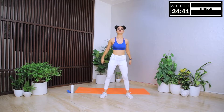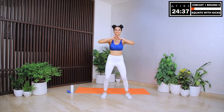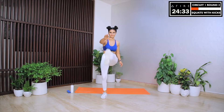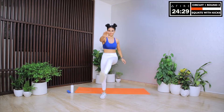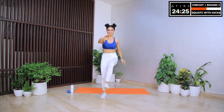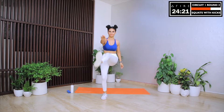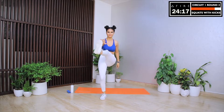We begin round two of circuit one with squats with kicks. Let's go slow, keep our chest up, back straight and our knees over our ankles. Let's go down to the squat position and do a high kick while coming up. Let's touch our hands while doing the kick. Isn't this fun? Tell yourself what a treat it is to be working out. You are taking time out of your busy day. You are committing to a body that you want. You are committing to a healthy lifestyle.